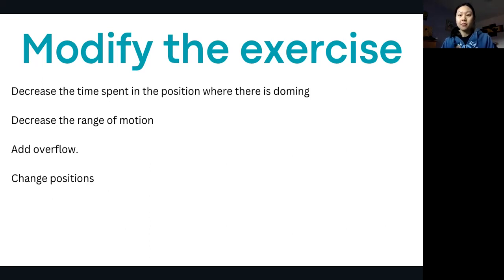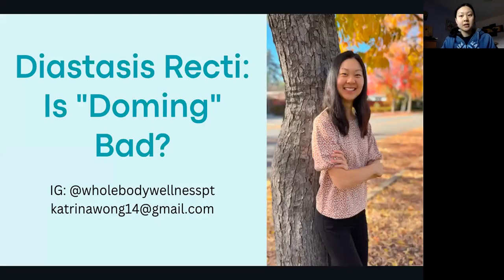If you're experiencing doming, this does not mean stop exercising and don't do anything. It just means take a look at what's happening, feel the dome — is it firm, is it soft? — and just modify the exercise with some of these tips. If you have any questions, please feel free to reach out. With diastasis recti, it's important to get good guidelines and cues to help manage pressure well and do exercises correctly for optimal recovery. Feel free to follow me on Instagram — I post a lot of videos on diastasis recti. It's something I'm very passionate about and honestly one of my favorite diagnoses to treat.